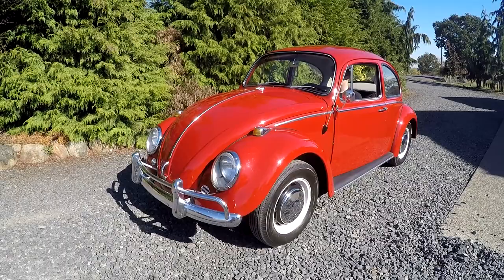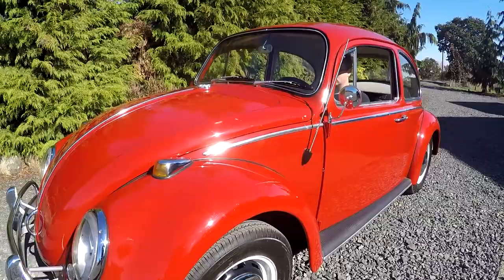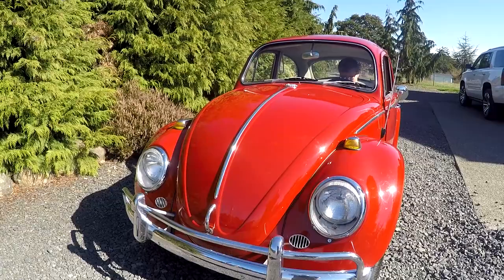Really cool condition in general. They tried to do everything right and give it the right look. It's even got the original wheels on it — you can see the little bent holes around there. Those are correct 66 bug wheels. This is the last year with these headlights, maybe 67 had them too, but I love the bubble headlights in general. Really nice looking little car.